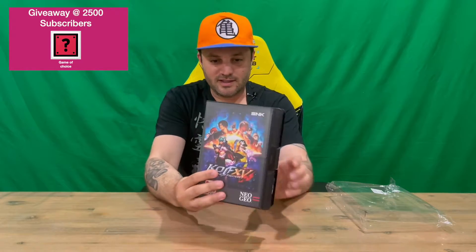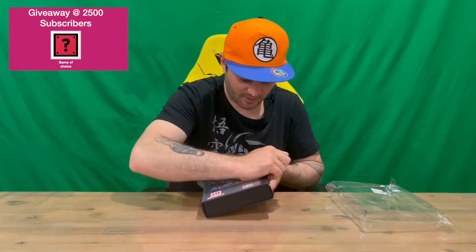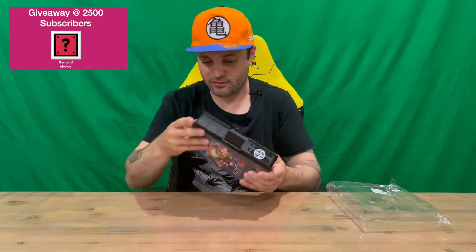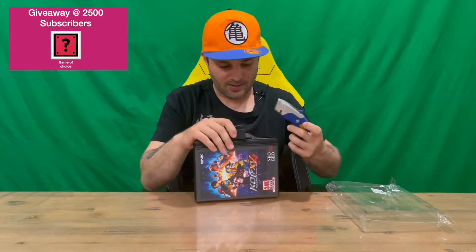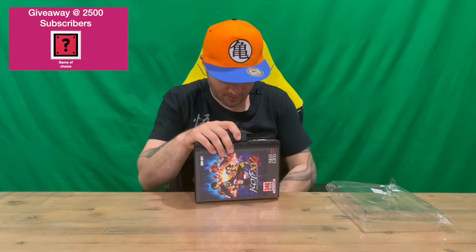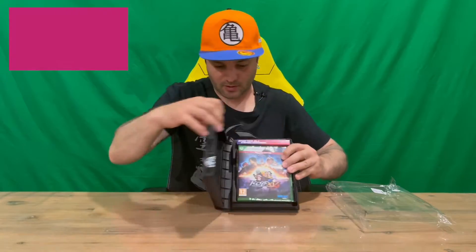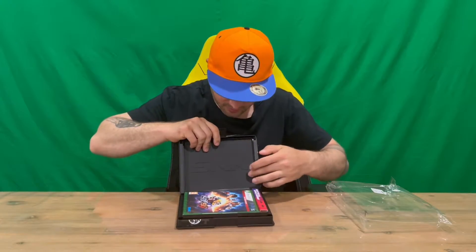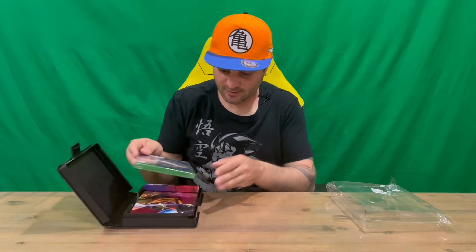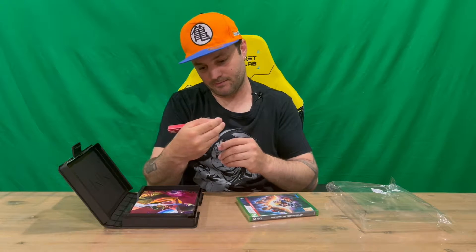Here's the very nicely detailed casing. Quite impressed — done quite a few of these now from Pix and Love, so feel free to check them all out on the channel. We do have some tape there on that side, so we'll just cut that with the trusty knife. That's open — opens up like a book. Got SNK on this side, which is quite nice. Be nice if they put some color into that in future releases. We've got a small spacer here that says 'Shatter All Expectations' with the King of Fighters logo.